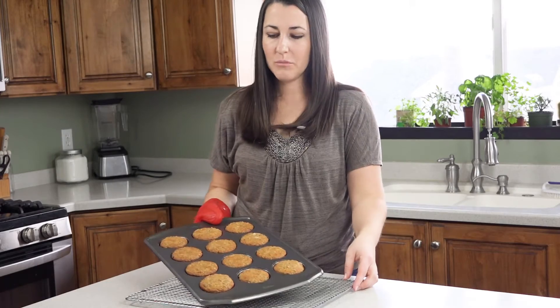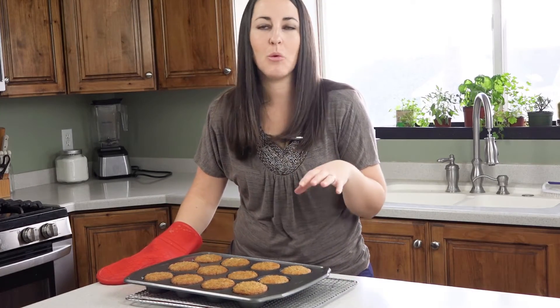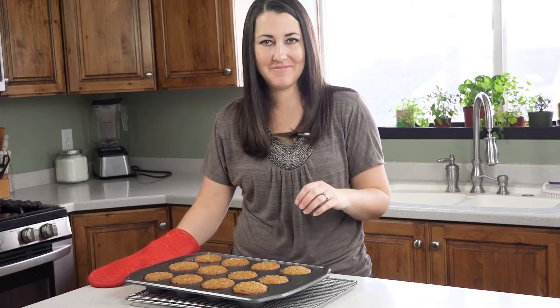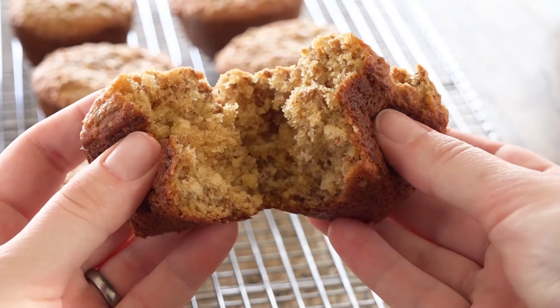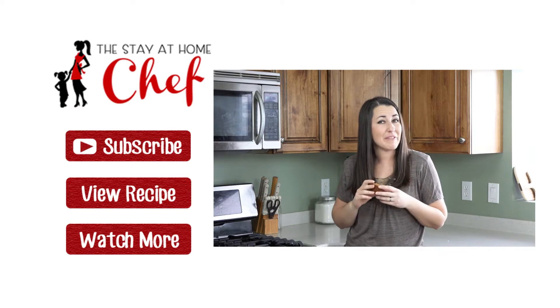Once they're done, let them cool in the pan for a few minutes, then take them out and transfer them to a wire rack to cool completely. This is the kind of bran muffin that actually tastes good — in fact, it might actually be my favorite kind of muffin.